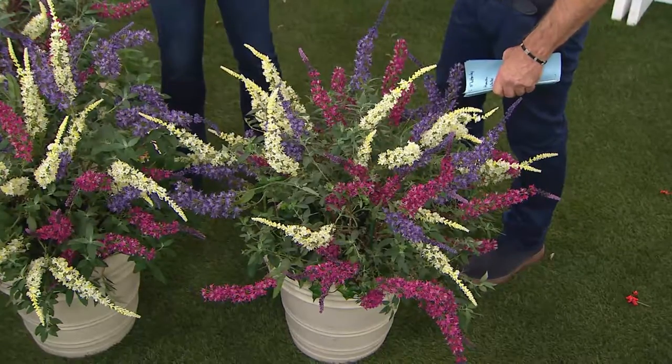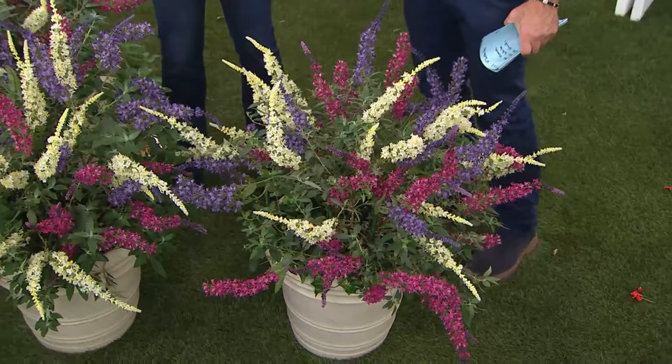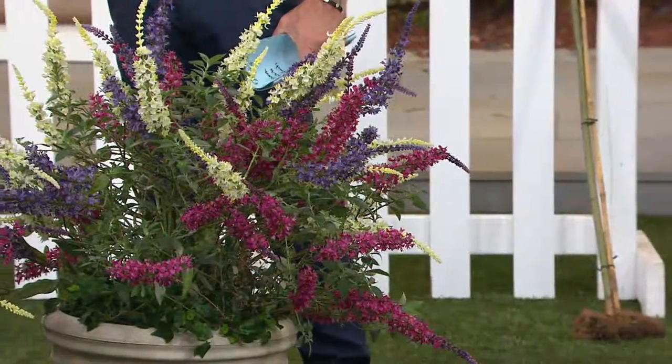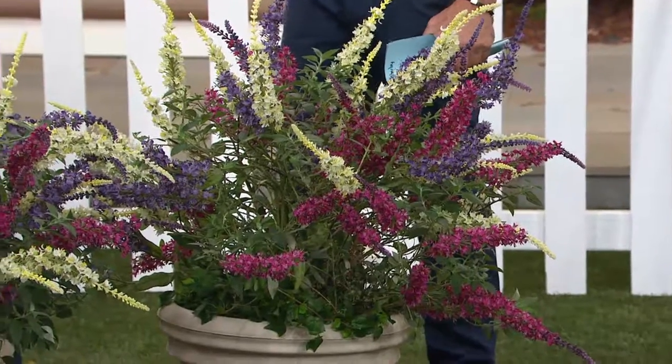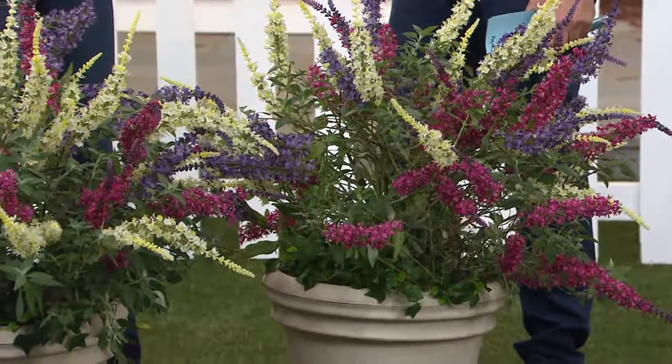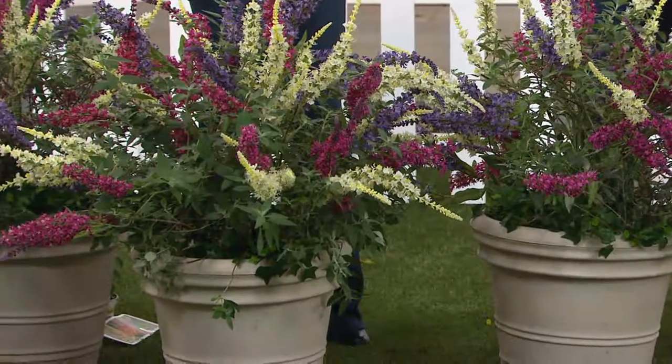They're also suitable to be in containers when they're compact like that. And if you do have the old leggy ones, rather than just getting rid of those, you can plant these at the base of your other ones. The other ones are just blooming up at the top; these will be blooming down low. That's a good idea — it's a way you can have an embankment.